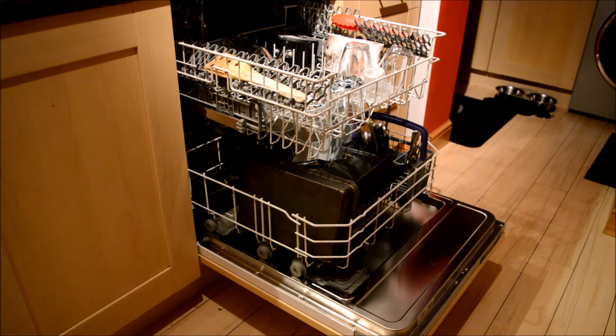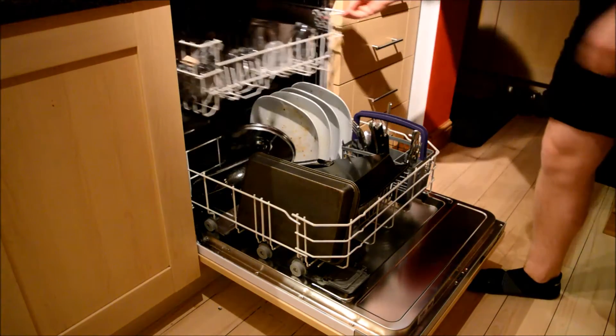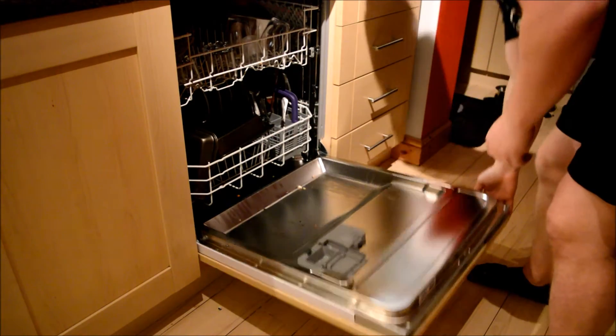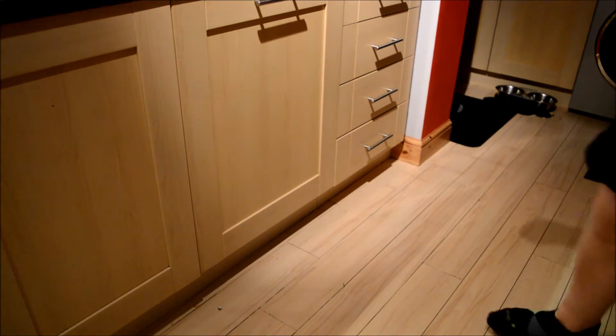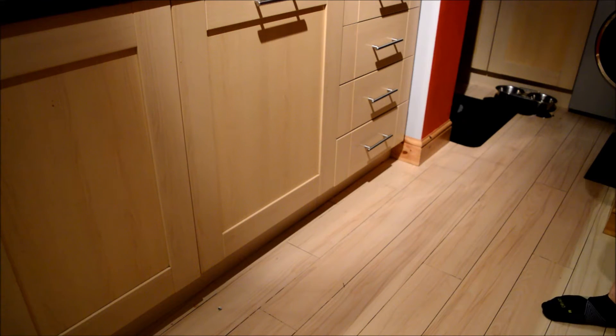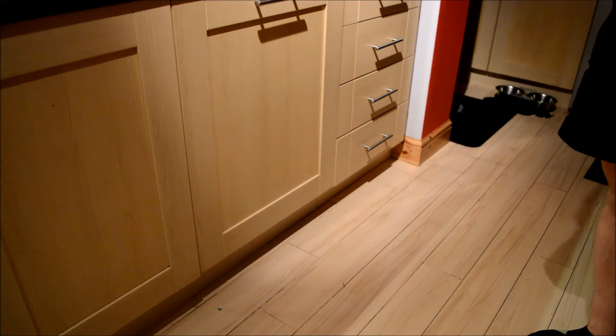The first thing to talk about is the actual dishwasher and how it arrived. You can see it's got a front that goes with the kitchen. Let's talk about the installation — it's not the easiest I've installed before. The instructions that come with it are unfortunately pictures only, and it could have done with some text to go with them as well. The pictures aren't the most intuitive things to be using.